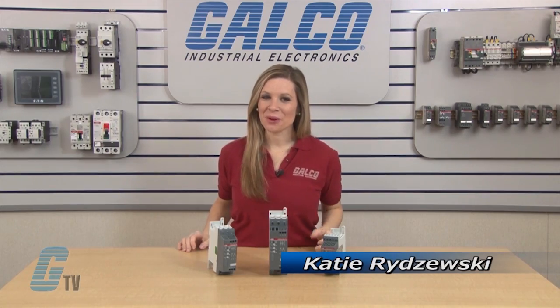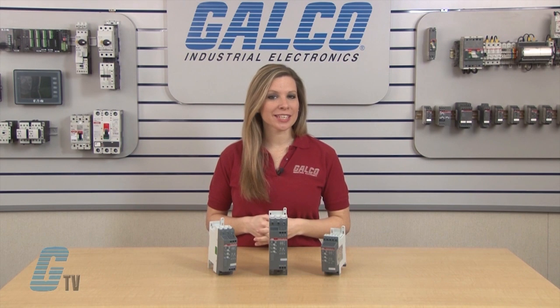Welcome to G-TV! Today I will be showing you ABB's PSR series of soft starters.